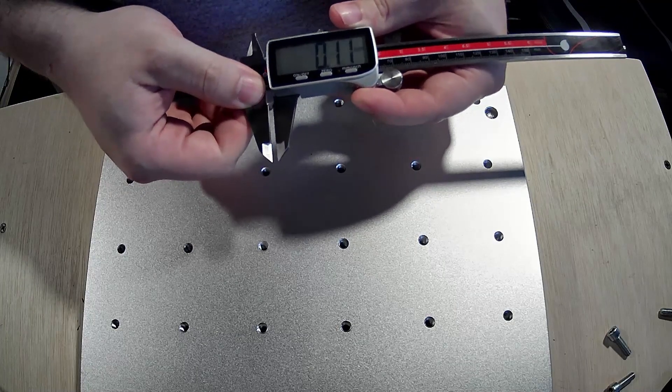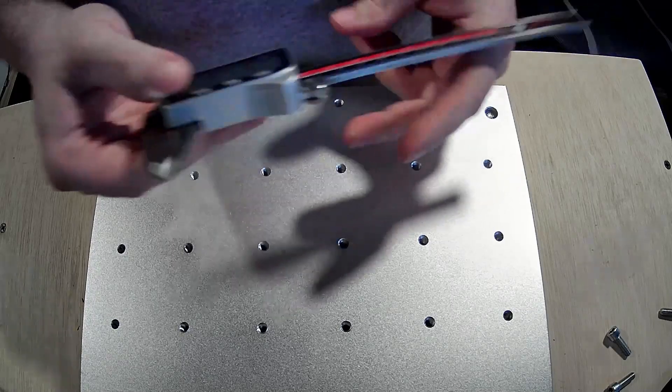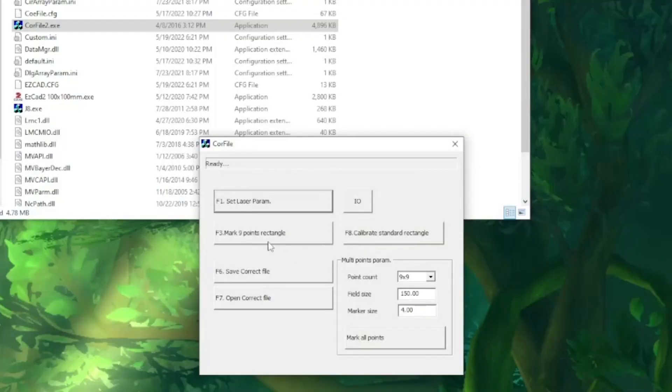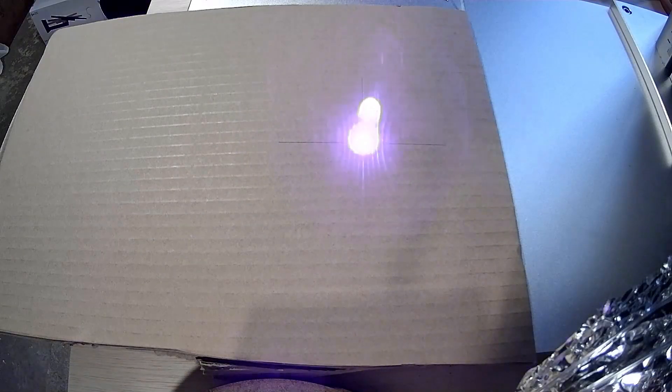We've used calipers on many projects and episodes in the past, and we have some more coming up, like the episode I have planned for boxes and also jigs. Just to name a short list of why having a caliper is important, or at a minimum makes things easier.